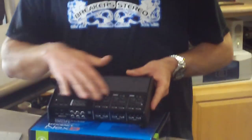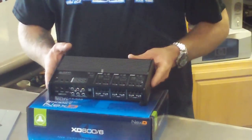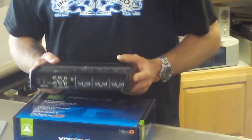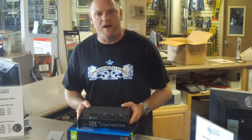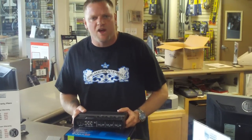Six channels, fully selectable crossovers — high pass, low pass, as well as full range. It is bridgeable, stable down to 2 ohms. At a 4 ohm load per channel, 75 watts — very clean for your average to above average set of component speakers. As well as bridgeable down for the sub and the rear. Sub power bridged, you're going to get roughly about 200 to 300 watts of power.